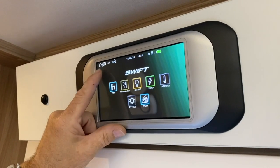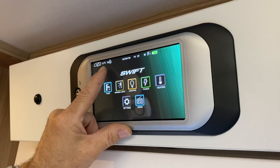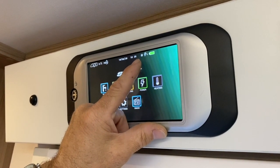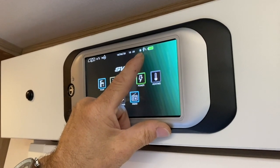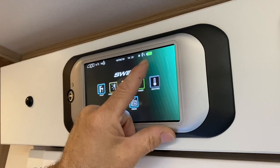Very quickly across the top, you've got internal temperature, external temperature, and humidity displayed there. You've got the date and the time. The sun icon shows the solar panels adding a bit of charge to the battery. The L shows you're on mains and your leisure batteries are in a good charge.